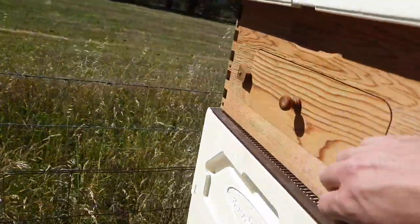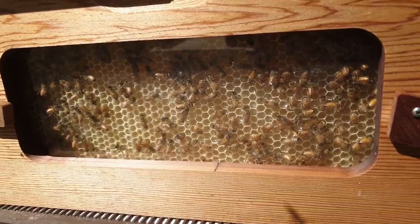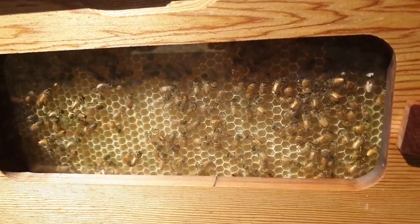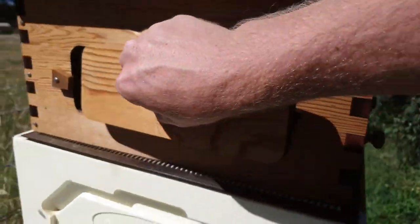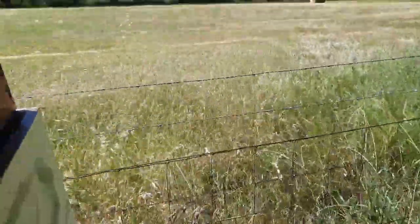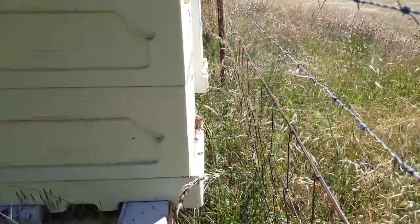If you look at the side, you can see they're storing honey in there, and that's what they look like in the front.